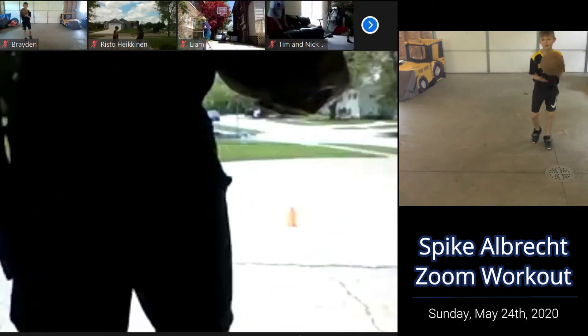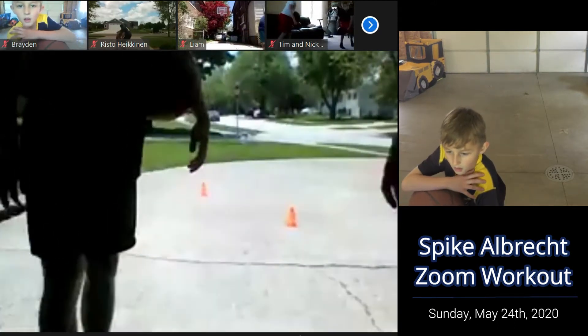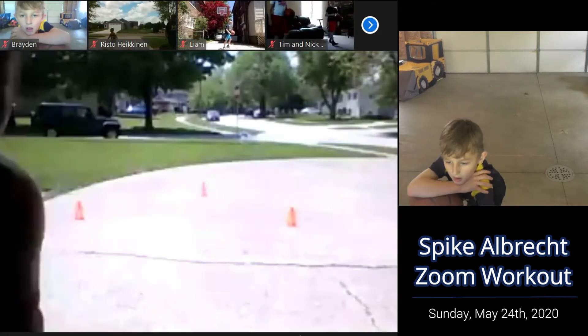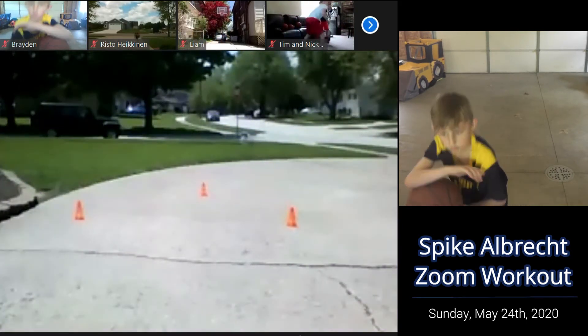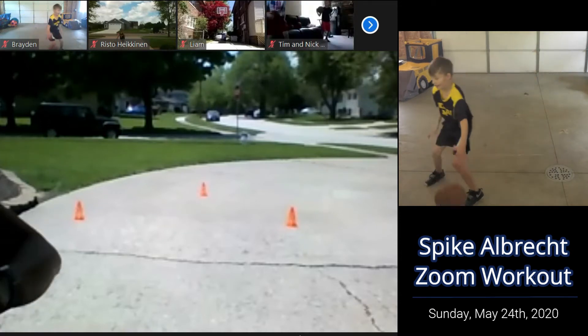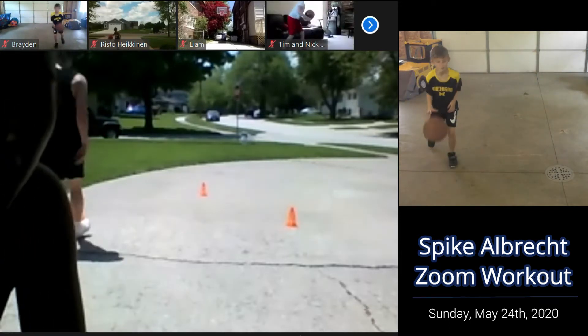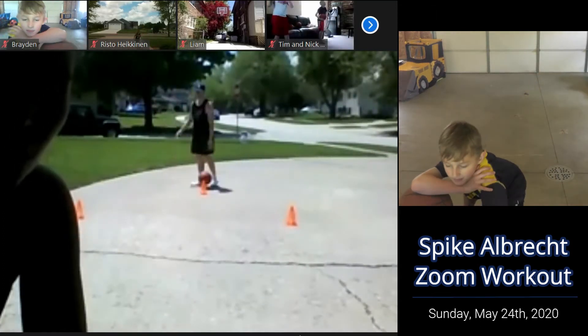All right, time on this one. Catch your breath and we're going to get going here again.